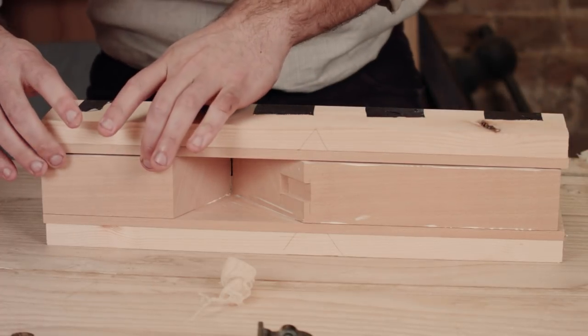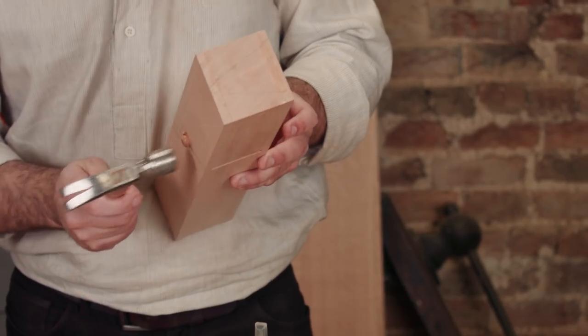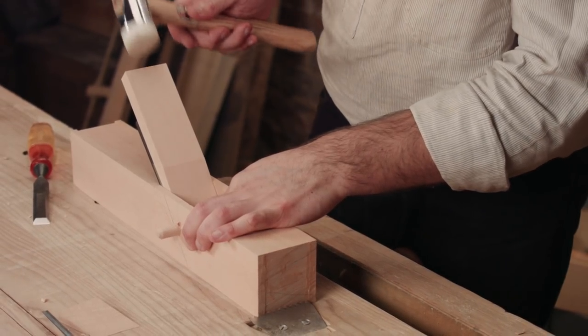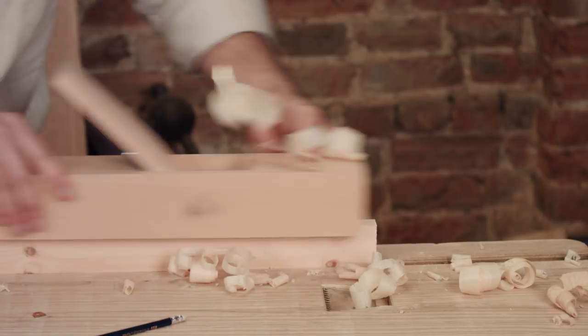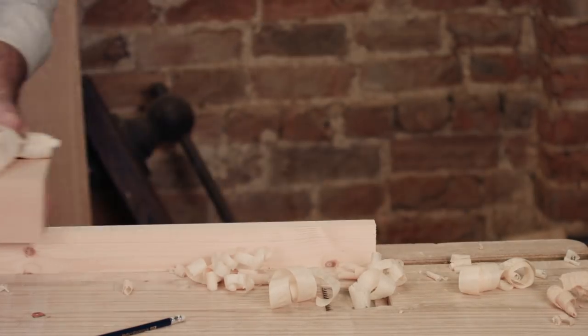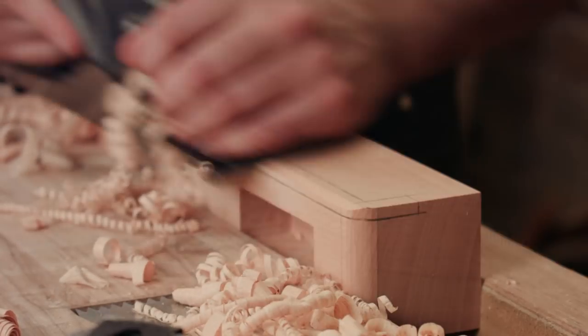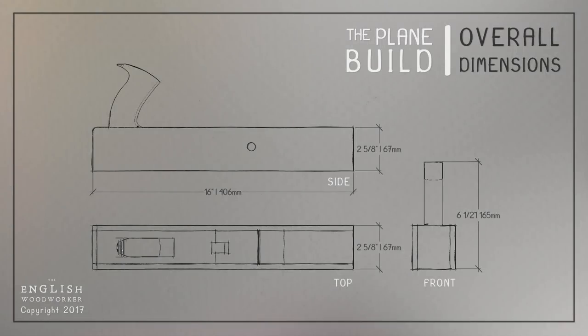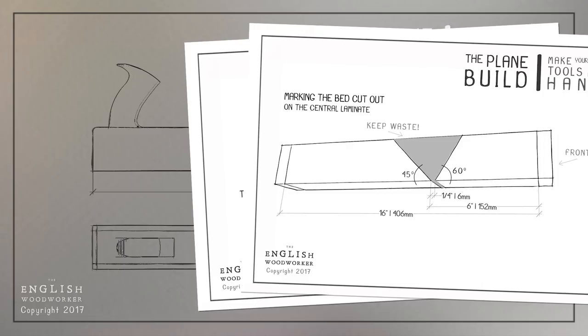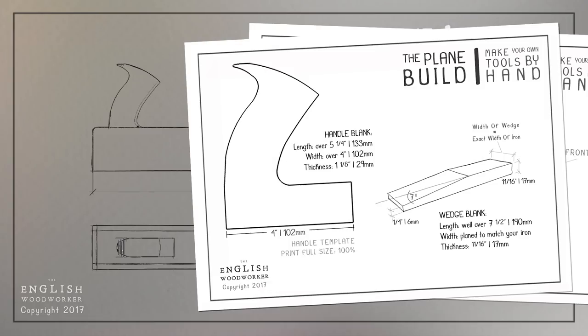I reckon this plane will be easier to build than most wooden planes would be to repair, and you can make it as posh as you like. If you're in a rush, it can be like my one-hour rough-as-chuff special that this all started from. Or spend a tad more time tarting it up like the one we're making here — it's up to you. Just choose your dimensions to suit your iron's width and the plane type. It's all detailed in the plan and guide over at the website — there's a link to that in the description.